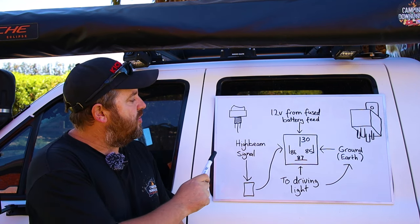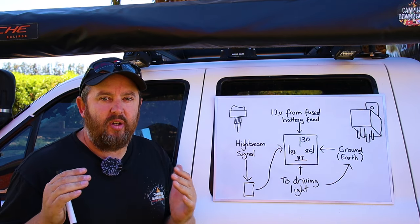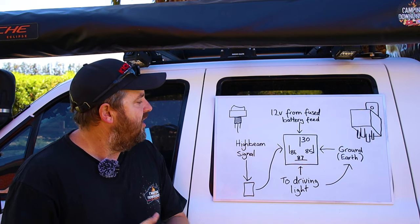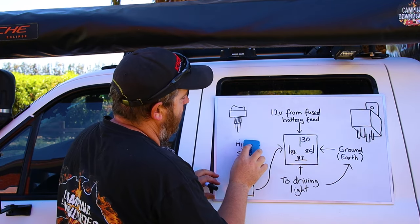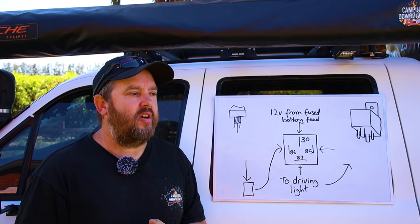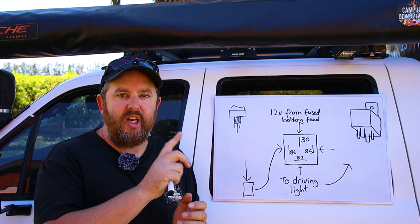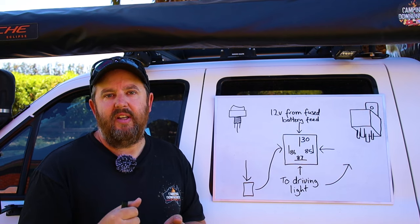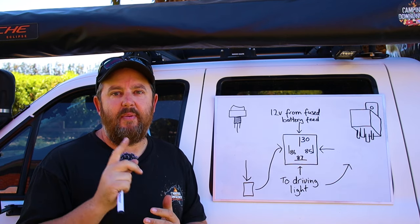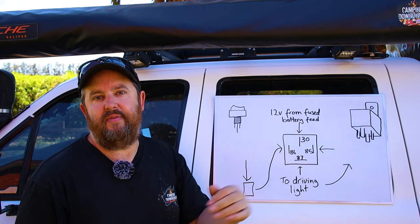The majority of cars these days will work with a high beam positive signal and a ground to trigger the relay. But some early model Hiluxes, a lot of early model cars, and still some new ones use what's called negative switching. Some car companies, to save weight by not running extra wires throughout the car, will use just one wire and run either a positive or a negative signal through it. The signal can actually change — if you flick to high beam, it might be a positive signal on low beam and go to a negative on high beam. So the standard positive/negative setup won't work because one state will just be a negative.